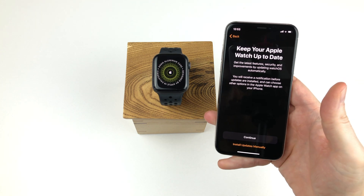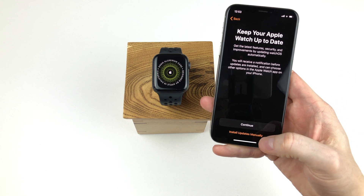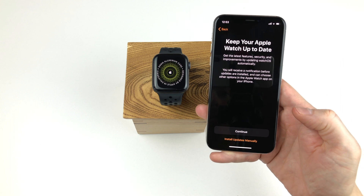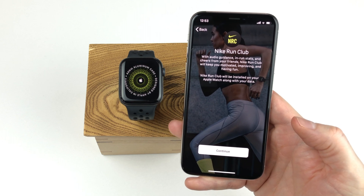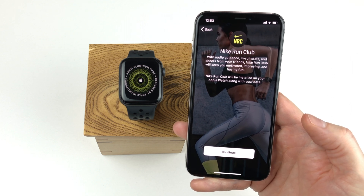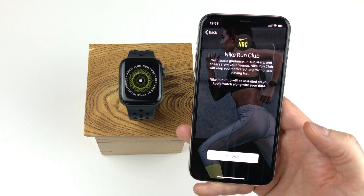Now you can choose whether the Apple Watch should automatically check for software updates or if you want to do it manually. I recommend having it automatic so you always have the latest security updates, so here I simply tap continue. Since my Apple Watch is a Nike edition, I'm introduced to the Nike Run Club, and I'm informed that the Nike Run Club app will be installed on my watch. So here we simply click continue.